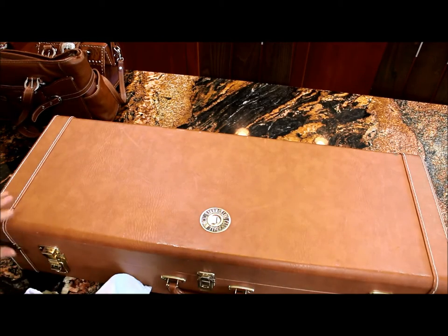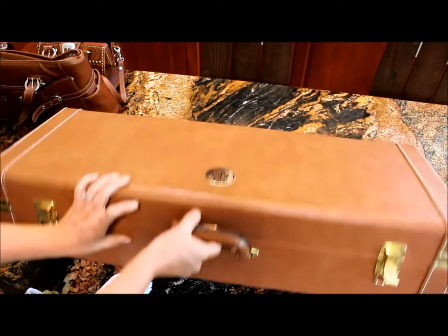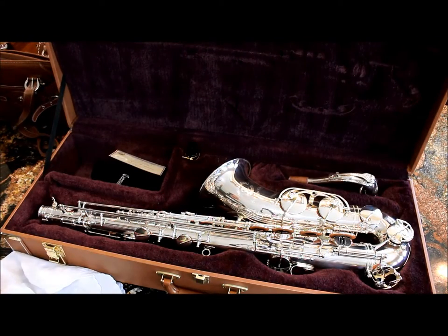It is a standard hard shell Cannonball case. You can see the back side looks great as well. So that's the whole picture — beautiful horn, good luck.